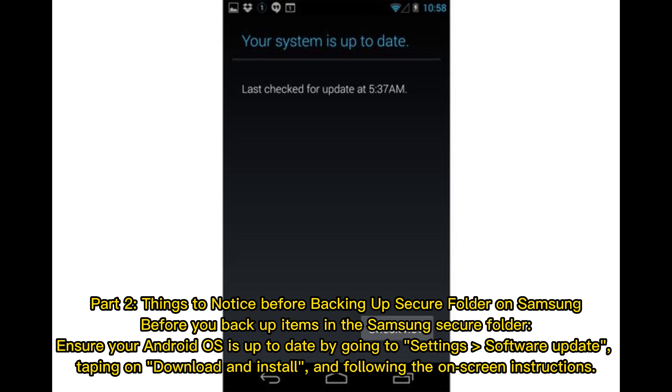Part two: Things to notice before backing up Secure Folder on Samsung. Before you backup items in the Samsung Secure Folder, ensure your Android OS is up to date by going to Settings, then Software Update, tapping on Download and Install, and following the on-screen instructions.